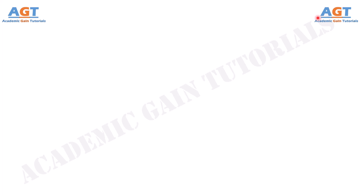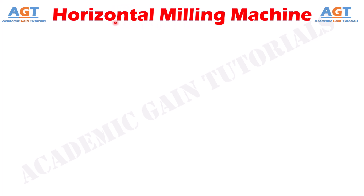Welcome to Academic Game Tutorials. In this video we will look into the construction details and working of different parts of a horizontal milling machine. We will discuss about the parts that construct a milling machine and understand their functions.